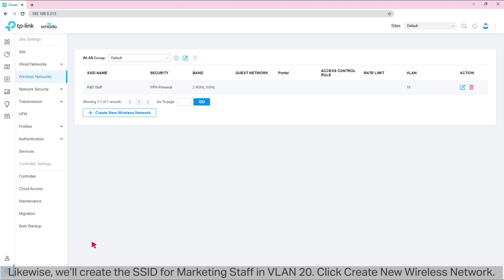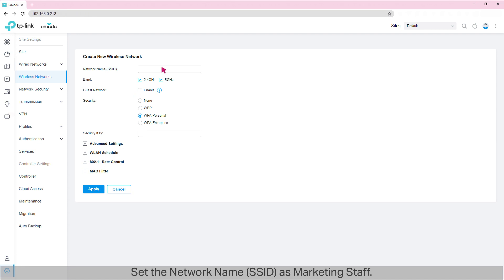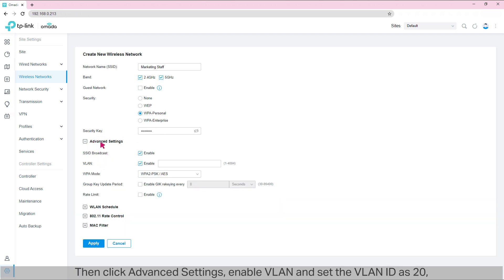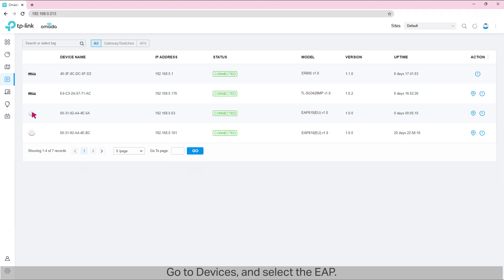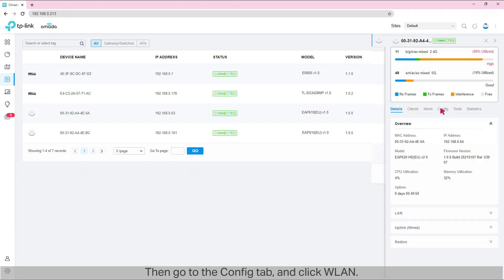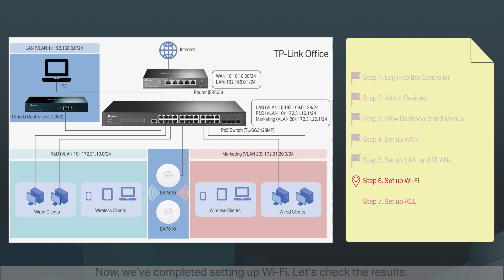Likewise, we'll create the SSID for marketing staff in VLAN20. Click 'Create New Wireless Network.' Set the network name (SSID) as 'Marketing Staff.' Enable both 2.4GHz and 5GHz Wi-Fi. Select WPA Personal as the security method and enter the security key. Then click Advanced Settings. Enable VLAN and set the VLAN ID as 20, which is the VLAN for the marketing department. Click Apply. Let's check whether the Wi-Fi settings are applied to our EAP. Go to Devices and select the EAP, then go to the Config tab and click WLAN. We can confirm that Wi-Fi settings are applied to the EAP.